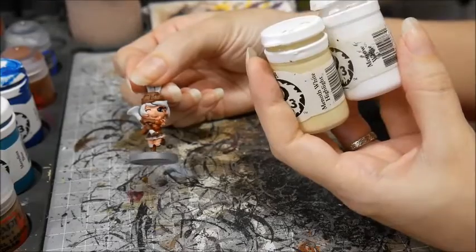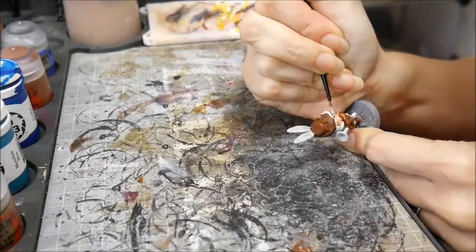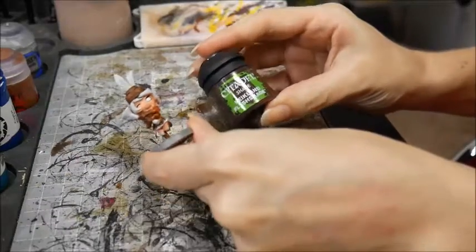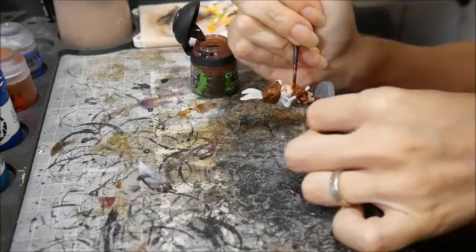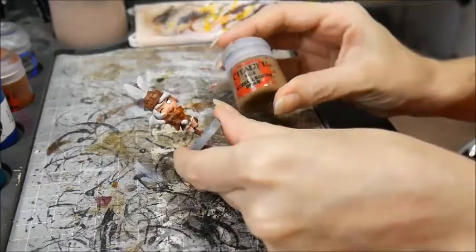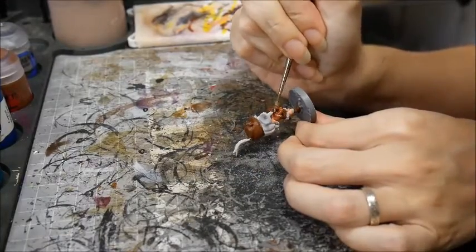Then I filled in the whites of her eyes, mixing a little bit of Menoth White Highlight in with the Morrow White to tone that back down a bit. Next up for washes, I washed her mouth with Reikland Fleshshade, and basecoated her fur and the stock of her gun with Steel Legion Drab.